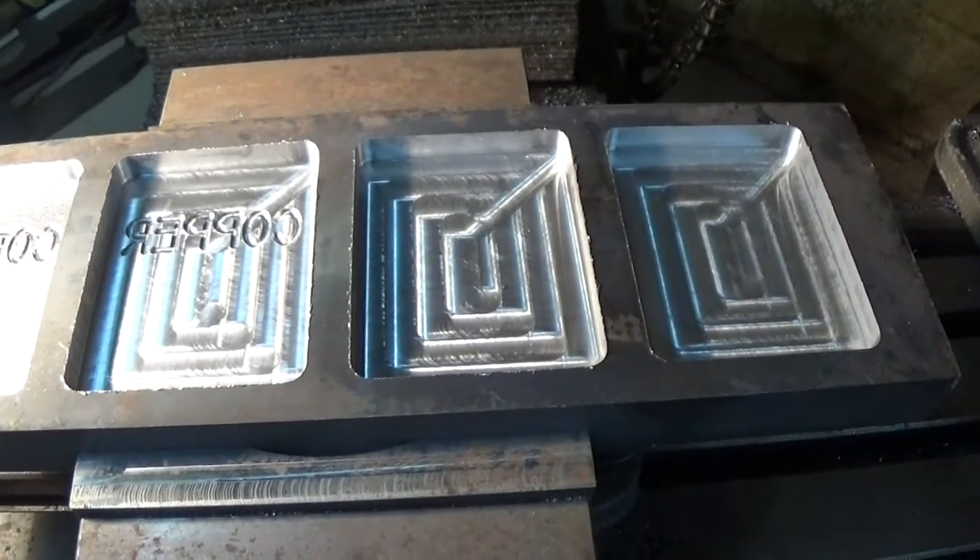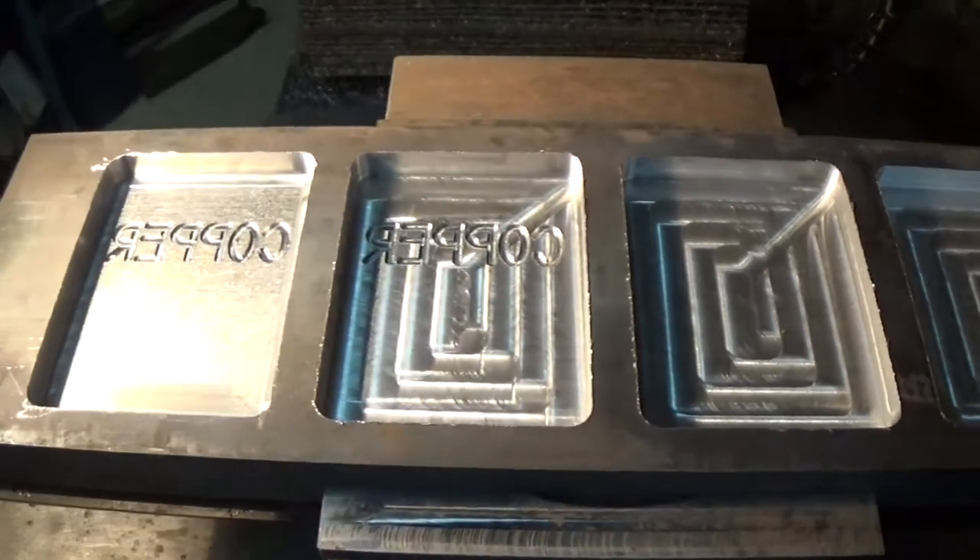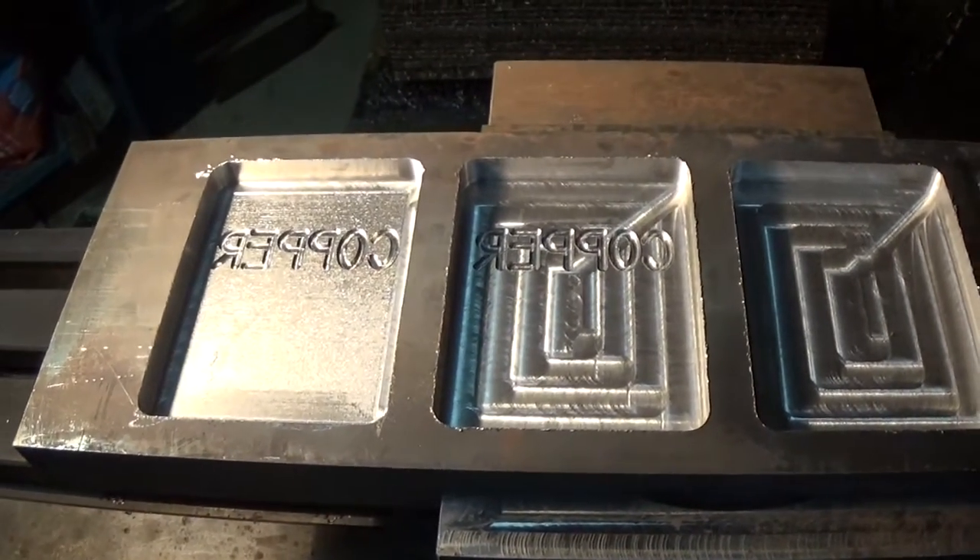I got two extra molds here, I think I'm just going to leave them blank and pour regular bars. And we're going to try doing a little copper melt.